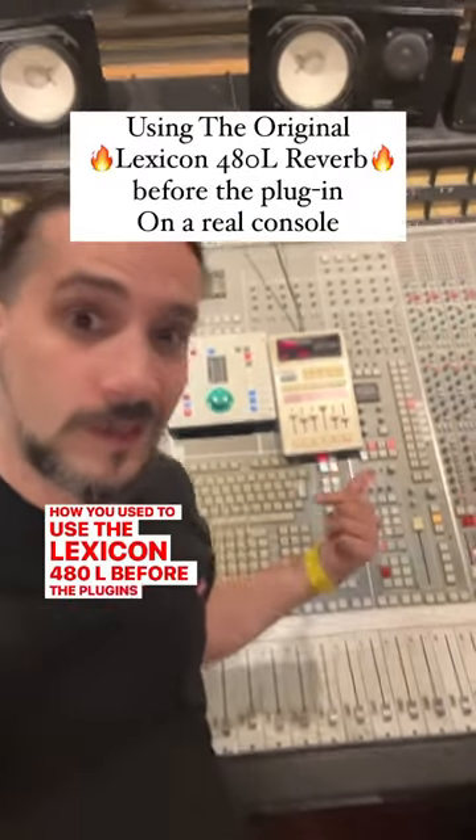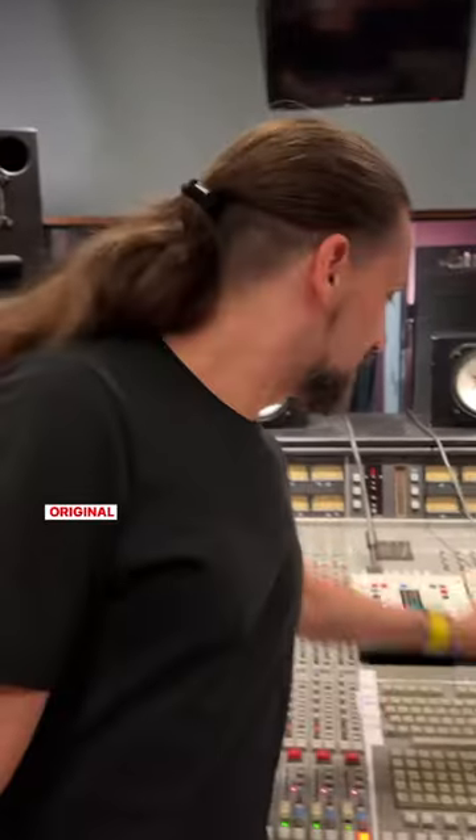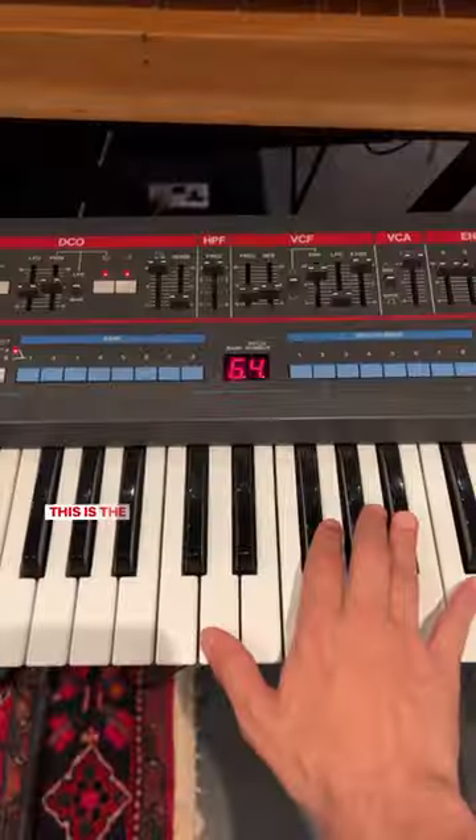Here's how you used to use the Lexicon 480L before plugins, on a real console. For this example we're going to use a vintage Juno 106, an original Lexicon 480L reverb, and an SSL console.